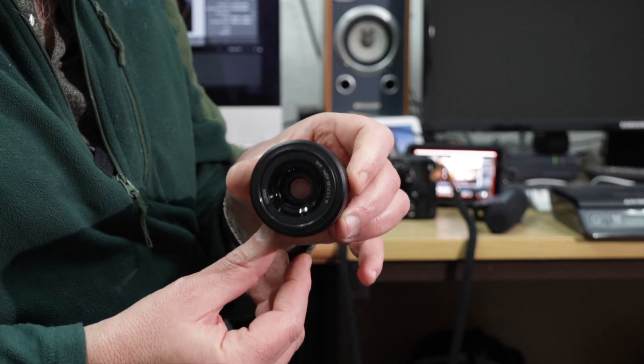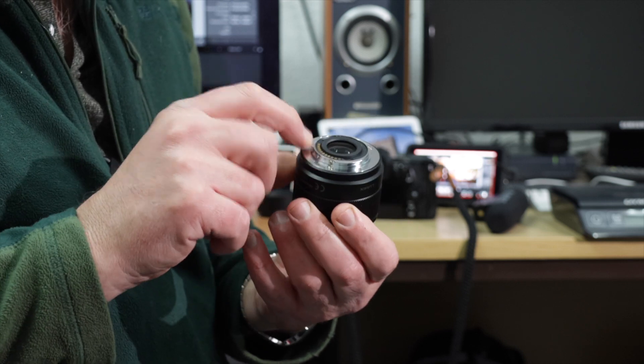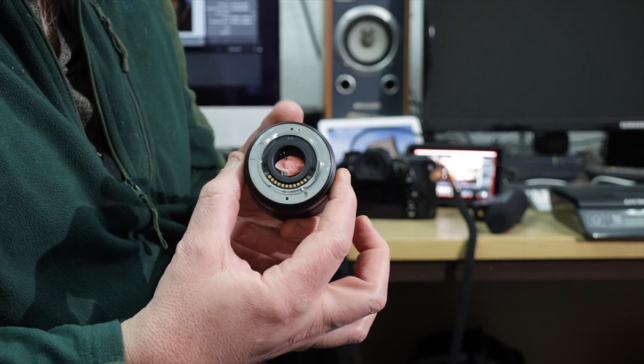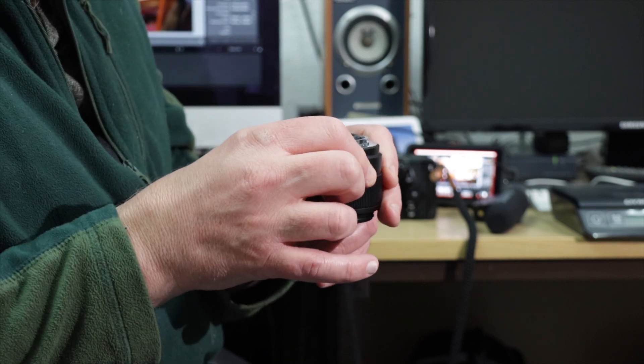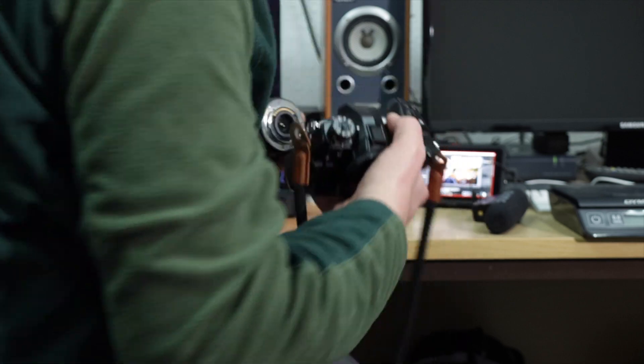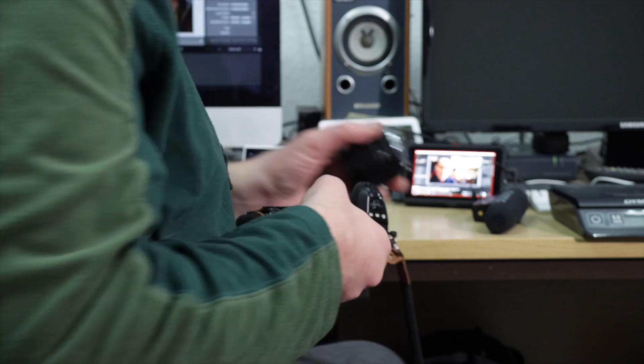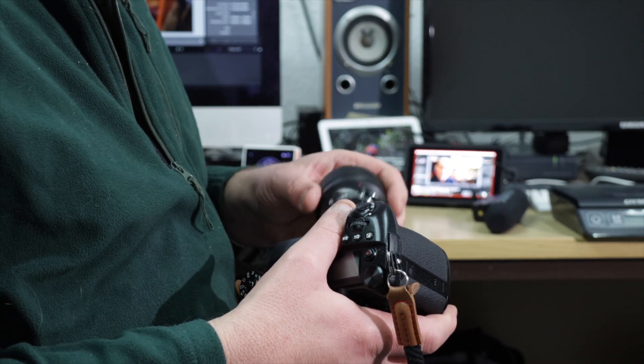The actual lens is really, really compact. It's got a plastic mount on the back, made to look like a metal mount, but as long as you're careful with it it'll last. The weight is virtually nothing — let's put it on the scales. It weighs 128 grams. You could throw that in your camera bag and not know it's there.